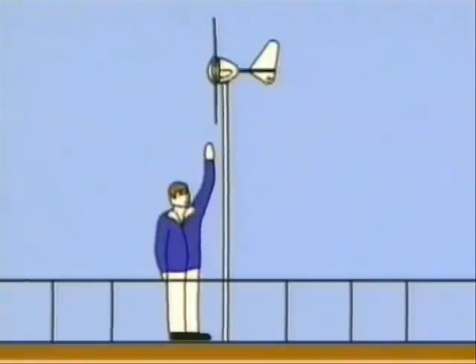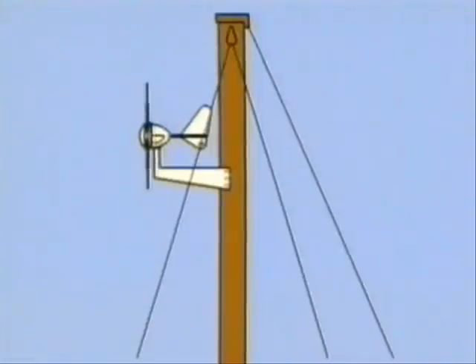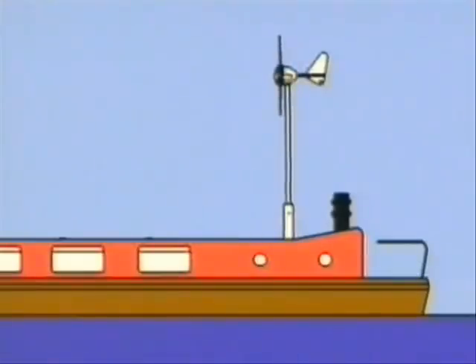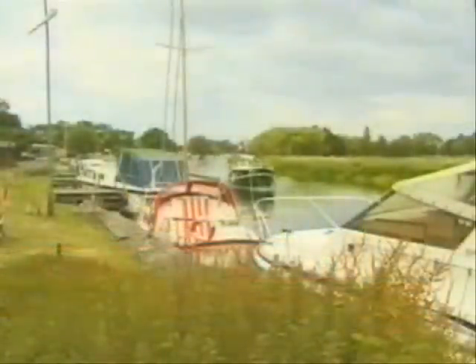On a boat, the Rutland 913 must be mounted in a safe position at least 2.3 meters above the deck. On many sailing boats, you can simply fit the Rutland 913 up against the push pit. On larger boats, you can use the mizzen. If it's a river boat, you can fit the windcharger onto a pivot pole, which can be raised or lowered as required.